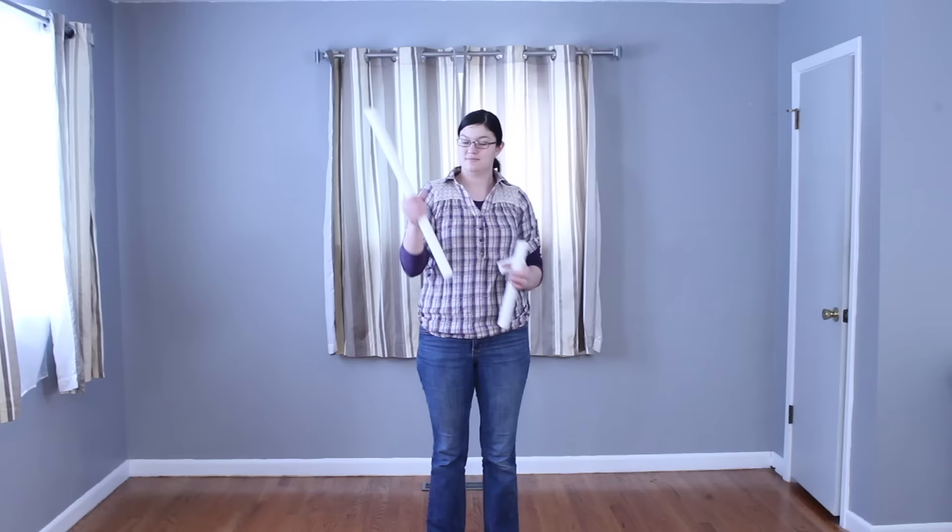Once all the pipe is cut to length and you have everything assembled, we're ready to start putting this together. I'm here in my living room and I'm going to show this in real time because this goes up super fast.